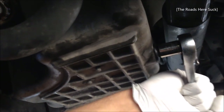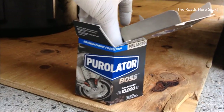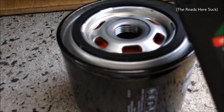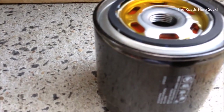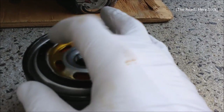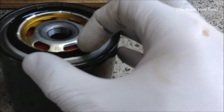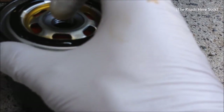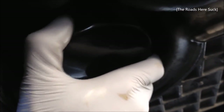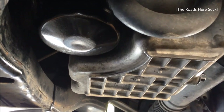Remember the general rule of thumb: righty-tighty, lefty-loosey. Just give it one yank with the pry bar and that'll do it. You get the new filter — nice and clean — and add just a little bit of oil, just enough to spread it around the seal with your fingers. It's important to lubricate the seal because it helps the filter screw on and make a nice lock, which in turn helps keep the oil in the car. Then screw on the new filter, hand tighten it and give it about a quarter to one more solid turn. Wipe everything down and keep everything clean.